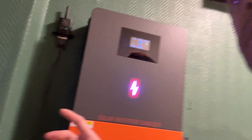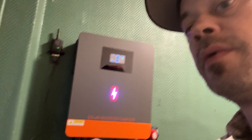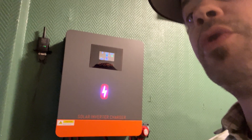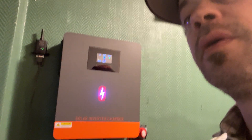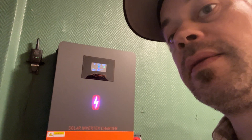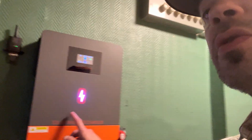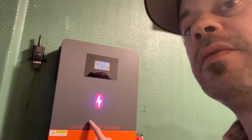A lot of the stuff I buy is off Amazon, and I came across this inverter here. This inverter is from a company called Powermister. I had bought some solar panels — I bought 10 and then another 8 because I'm not rich or anything, so you do it step by step. And then I came across this awesome unit.